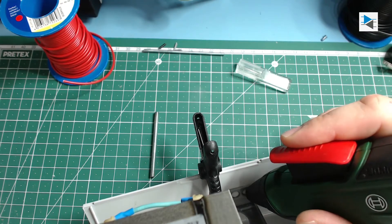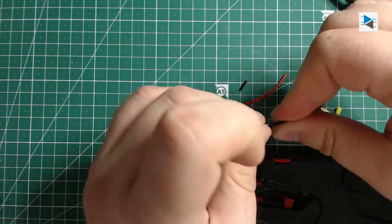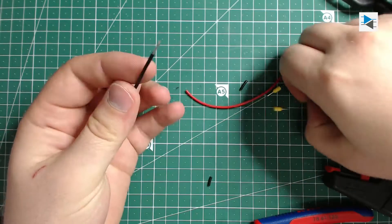I used hot glue to attach the bracket to the case of the power supply. To connect the smoothing capacitor to the input of the DPS5015 I stripped some wires and added some crimp terminals to both ends to facilitate the mounting and dismounting later on.